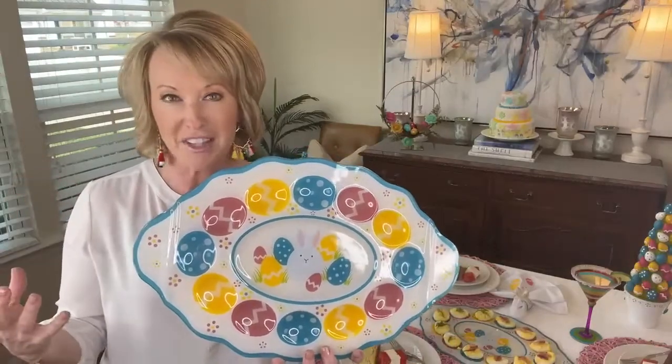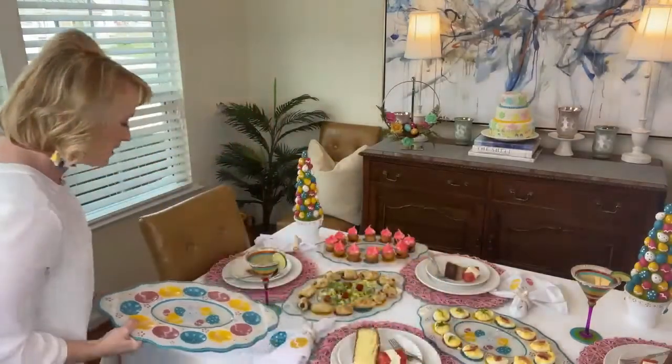Here's the scoop — this is a limited edition. We are not bringing this back next year. This is literally one of those specialty pieces that we do, and then we move on to a million other things.